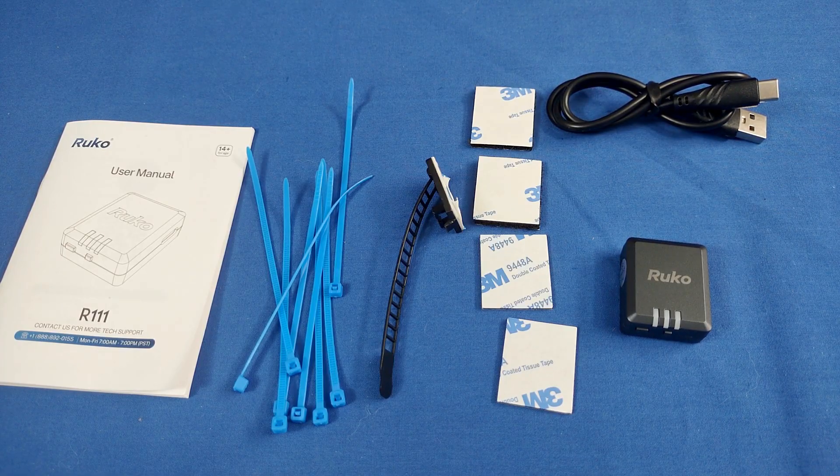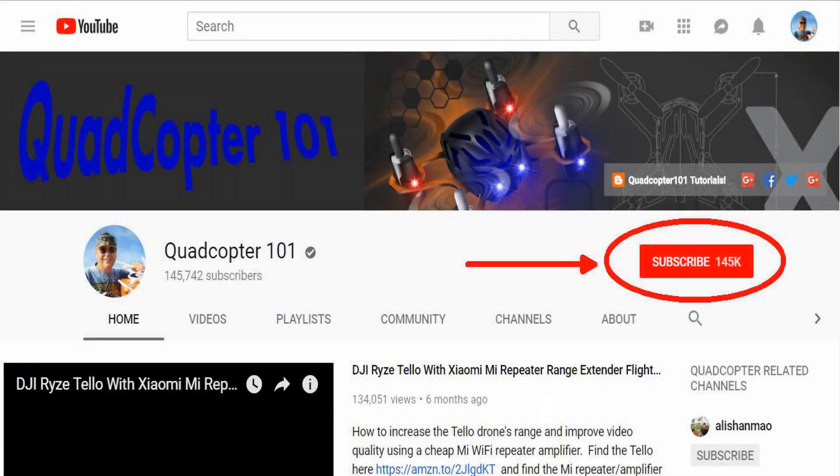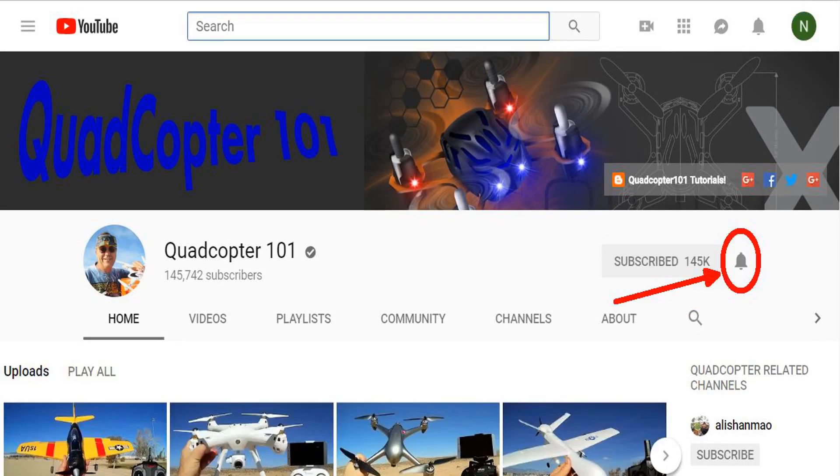I hope you enjoyed this review. This is QuackCopter101 signing out. Hey, if you want to get your own shout-out in one of my future videos, make sure you subscribe to my channel — just go to my channel page and click Subscribe. Also make sure to click the bell button next to the subscribe button so you get notified when I release a brand new video and get a chance to get that first shout-out.